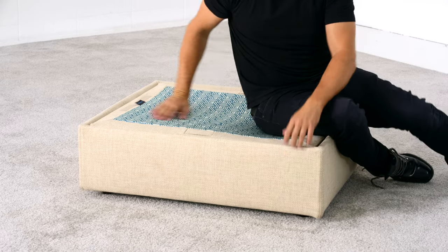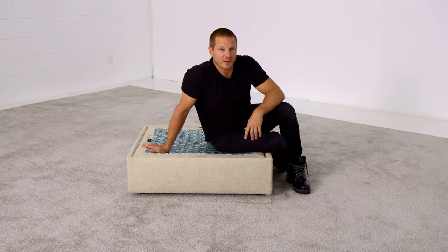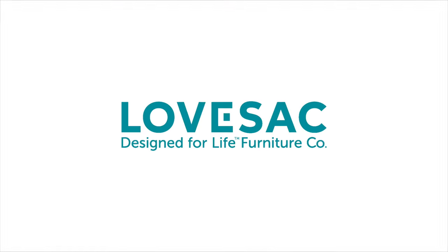Storage seats by Love Sack are designed for life — built to last a lifetime and designed to evolve, like everything else we make.